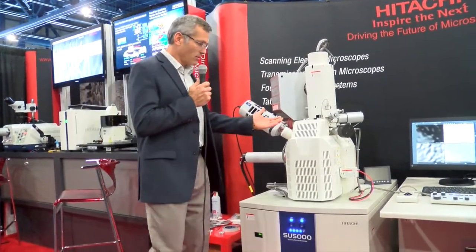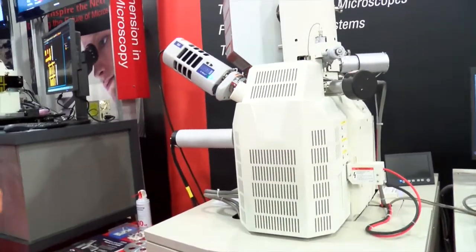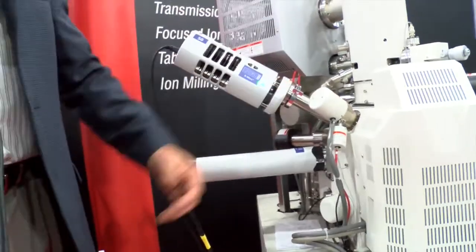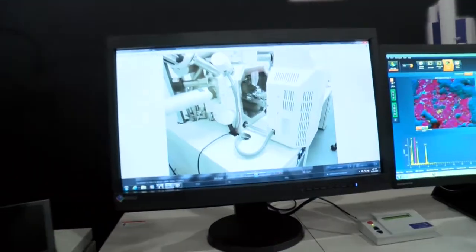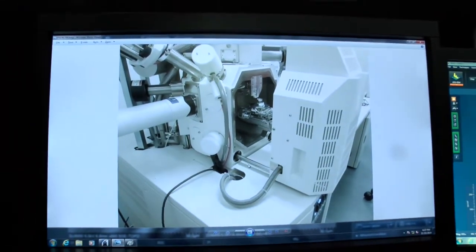As you can see here, it is a very large chamber. It can handle 200 millimeter diameter samples as well as an 80 millimeter tall sample. It also has a pullout chamber door, and as you can see here on the screen, it has a stage-mounted door. We feel at Hitachi that's the best way to handle your samples.